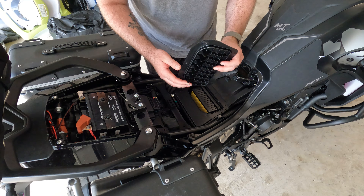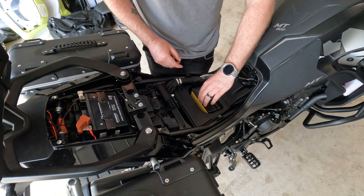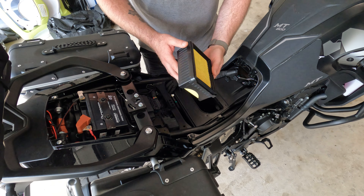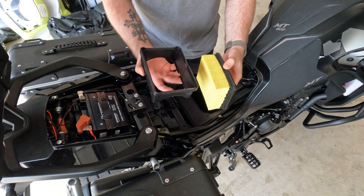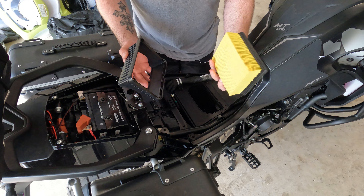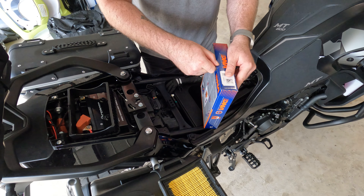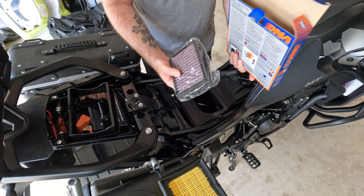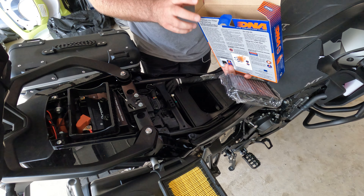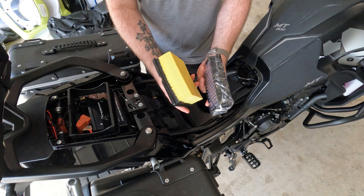These ridges here help your air filter sit down in there, and the air filter just slips in and sits inside the box like that. Pull that out and separate those two — that's your plastic housing and your standard CFMoto paper filter. So here's the DNA filter.